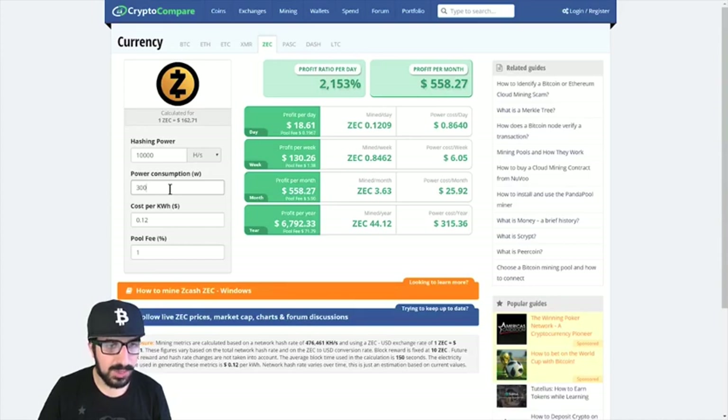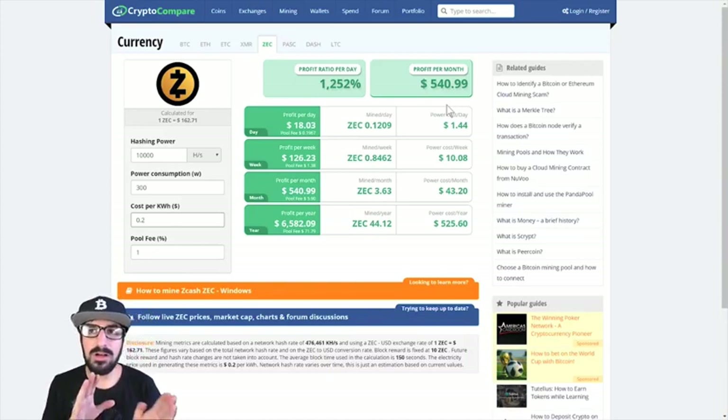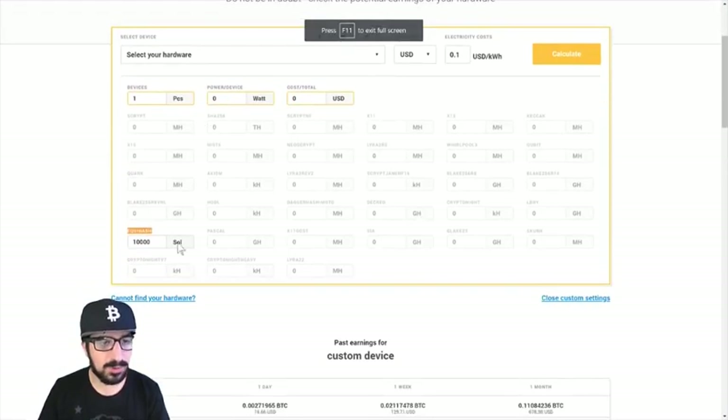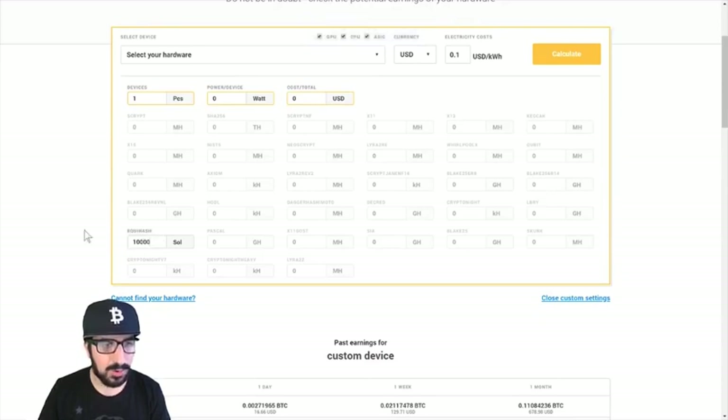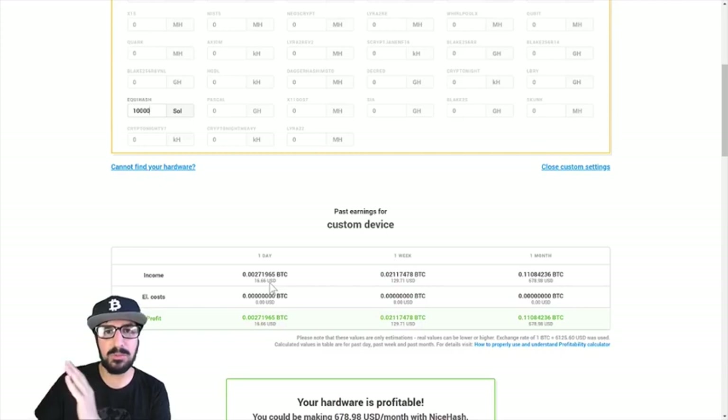I went to CryptoCompare and put in 10,000 hashes at 300 watts with a cost of about 20 cents per kilowatt-hour — it's showing about $540 a month, which means I'll get my money back in four or five months. On NiceHash with 10,000 sols on Equihash, we're making $16.66 per day, which is a little less. It may be better to mine a specific coin on a pool, but it really depends on the market.